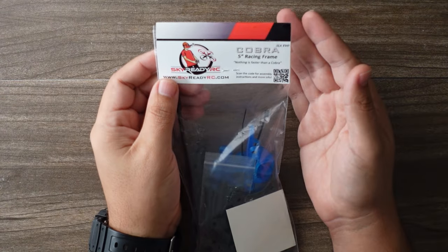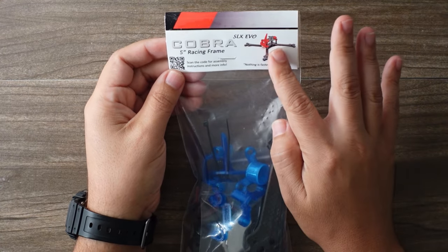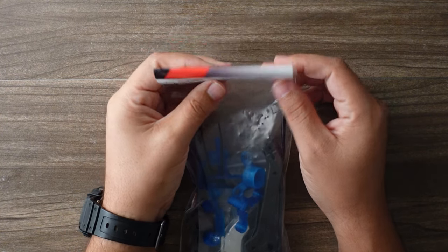Sky Ready RC Cobra 5-inch racing frame. Check out the packaging here — there's a little icon showing what the finished thing is going to look like. Let's open it up and take a look.